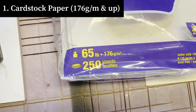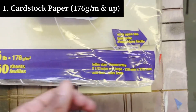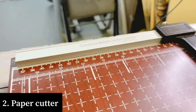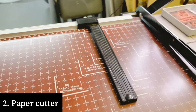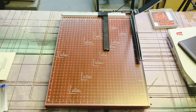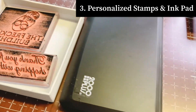First you're going to need your cardstock paper — anything above 176 gsm works perfectly, and this is the letter size which is eight and a half by eleven. Next you're going to need a paper cutter. I used to have a smaller one but I recently purchased this one because I wanted to get into making cards. And last but not least, your custom made stamps and your felt ink pad.